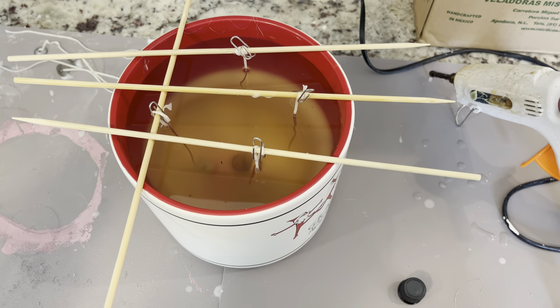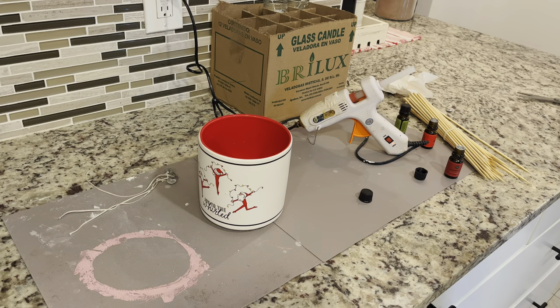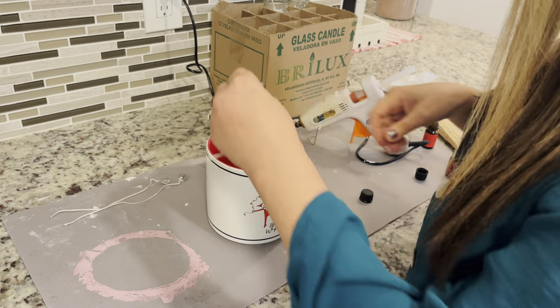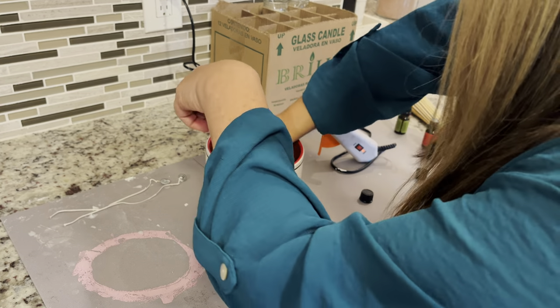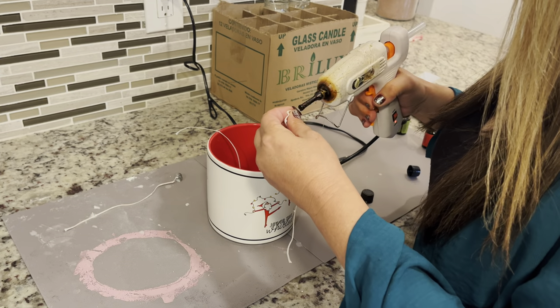I made one of these a few months ago and it actually went viral on TikTok. If you want to see that candle video, go to Mad Mopper on TikTok — it's pinned at the top of my bio. That candle is still burning fine after several months, though it's not burning as evenly as an expensive candle would. Remember, we are dealing with Dollar Tree wax here.